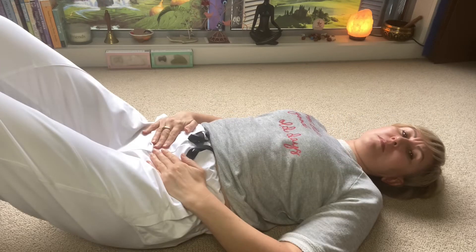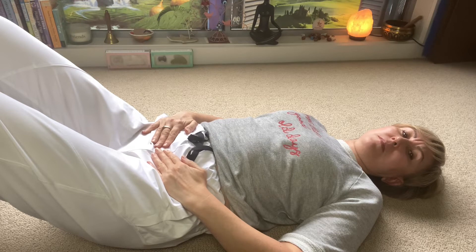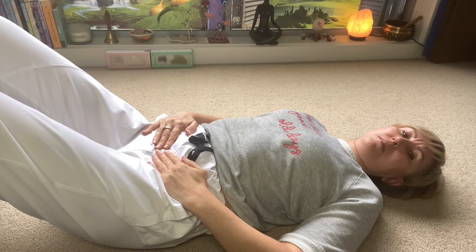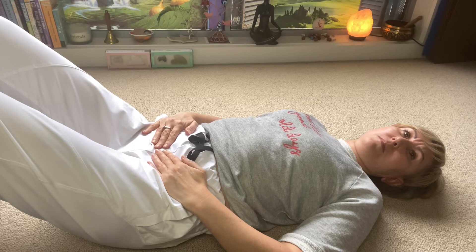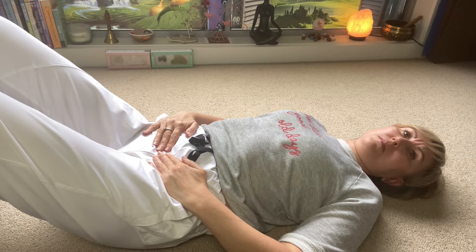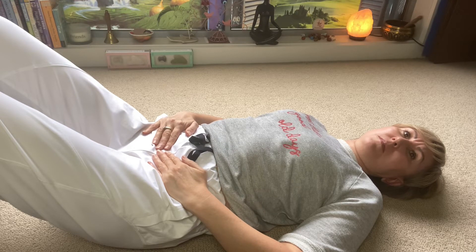Lie down and place your hands on your lower abdomen next to your pubic bone. Relax your pelvic floor and your stomach. As you inhale, try to slightly expand your lower abdomen, and as you exhale, try to move your lower abdomen down.